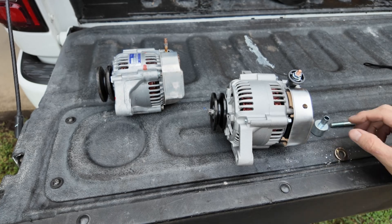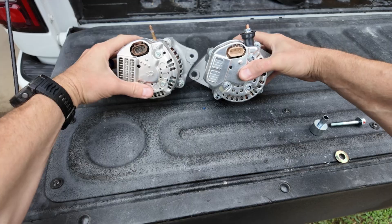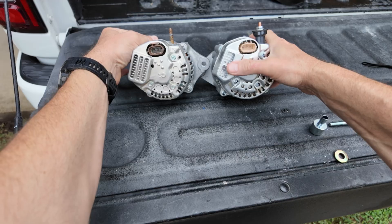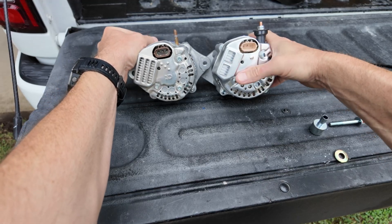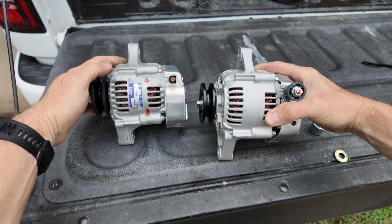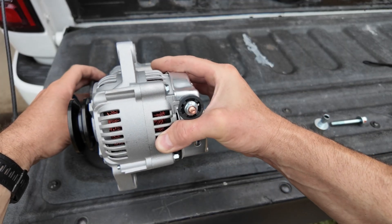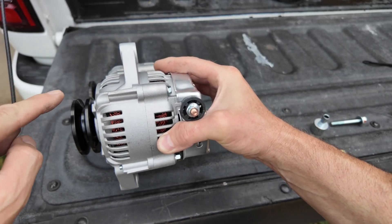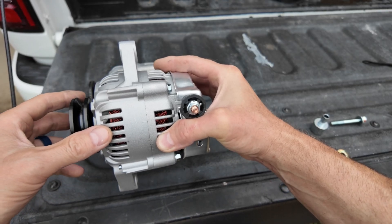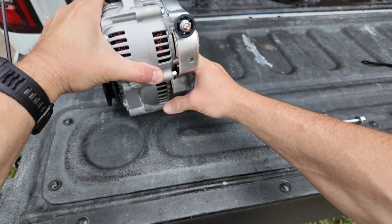Before I actually put it in I just wanted to compare them side by side to see how similar they were. From the back you can see they're almost identical — the only difference I see is just the opening over the cooling fins. The plug and harness look the same. From the side they looked super similar; everything was where it needed to be. The biggest thing I was concerned with was the placement of the pulley, to make sure it would line up with the lower crank pulley.